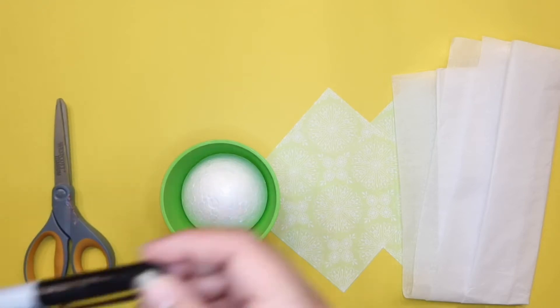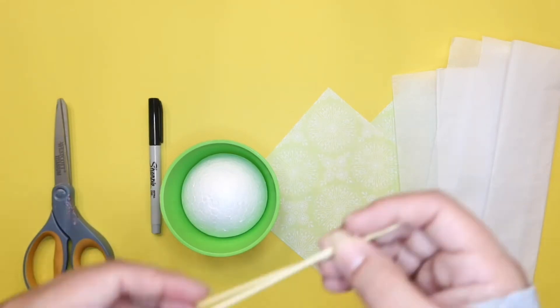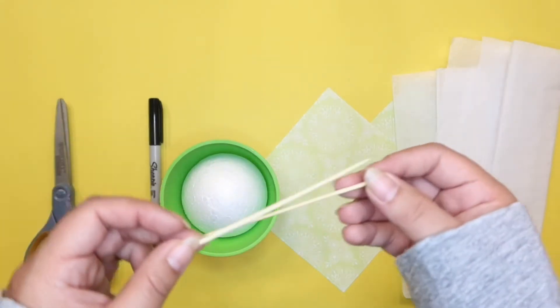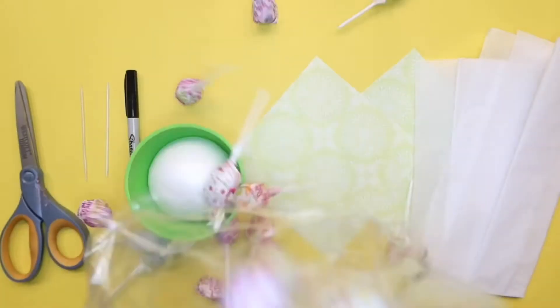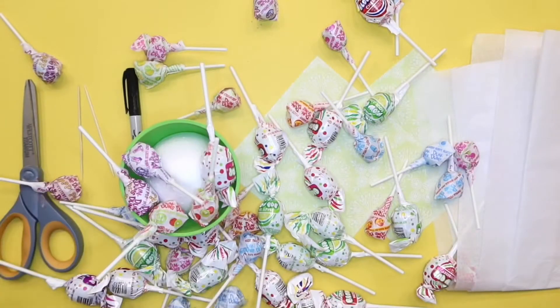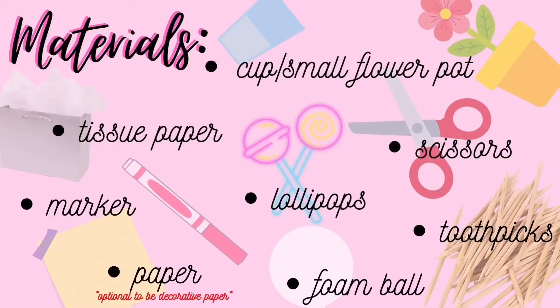Next thing we'll need is our marker and our toothpicks, and last but not least, our lollipops. If you didn't catch all that, don't worry — I wrote it all down for you.